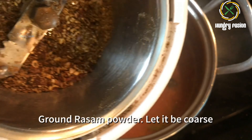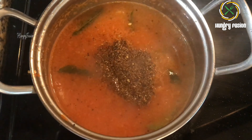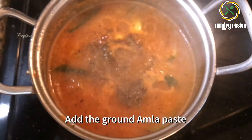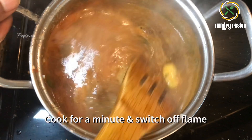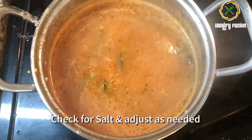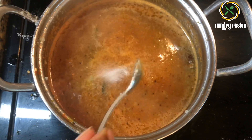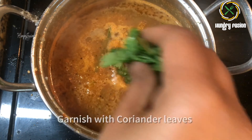And now the coarsely ground rasam powder. Now I am going to add the ground amla paste — just grind amla with 2 tablespoons of water and add it to this mixture. After adding the amla paste, just cook for a minute and switch off the flame. Check for salt and adjust if needed. That's it — it is so quick! Now let's garnish with coriander leaves.